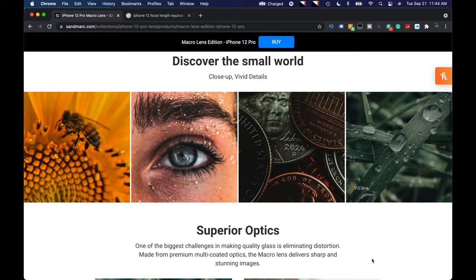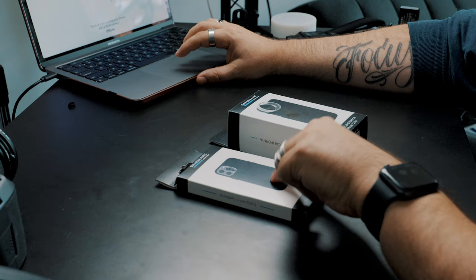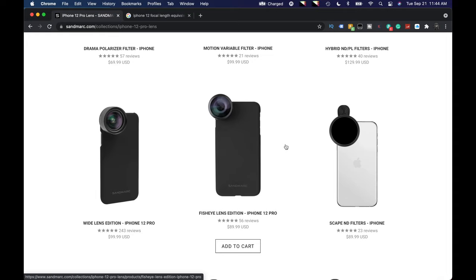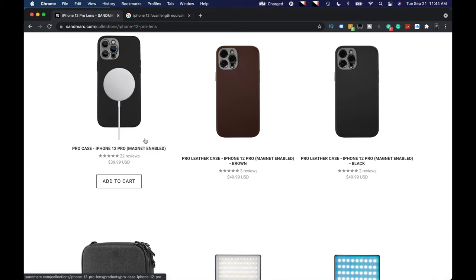On their website, Sandmark has the macro lens edition with superior optics and a versatile mounting system. The package with the lens comes in at about $90 for the lens itself, which I think includes the clip mount. But you can also buy their case separately — the pro case is about $40, which is fairly reasonable.